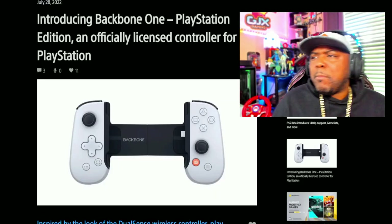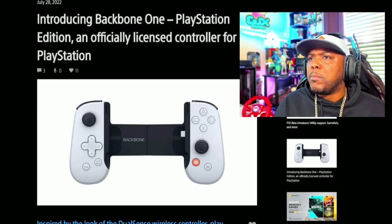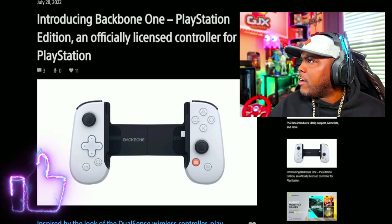Introducing Backbone 1, PlayStation Edition — an officially licensed controller for the PlayStation, which is for your cell phones.